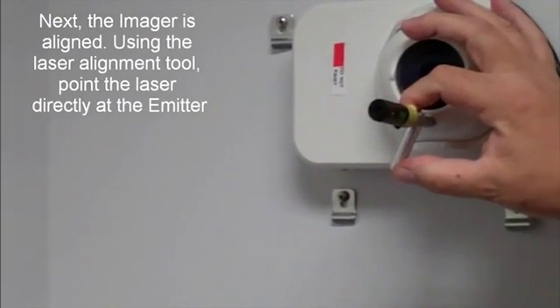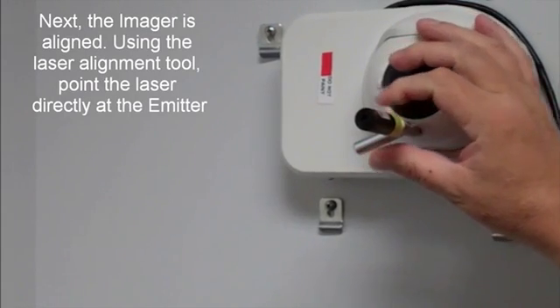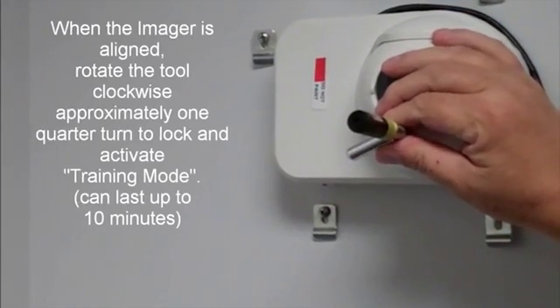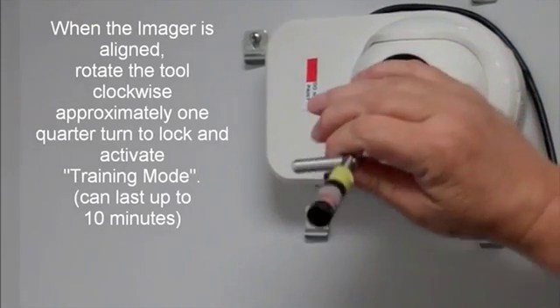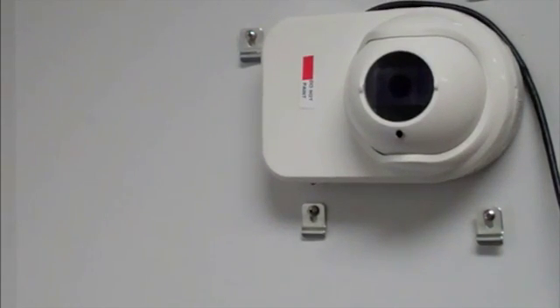Next, the imager is aligned. Using the laser alignment tool, point the laser directly at the emitter. When the imager is aligned, rotate the tool clockwise approximately one quarter turn to lock and activate the training mode. Training mode can last up to ten minutes.